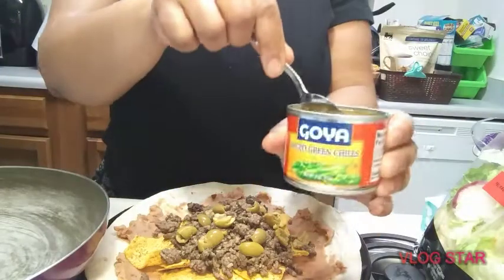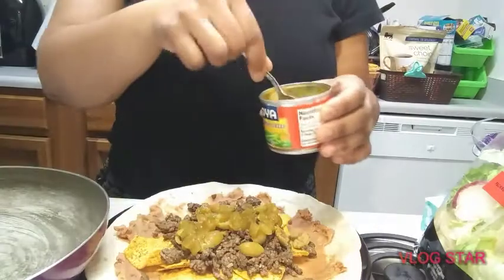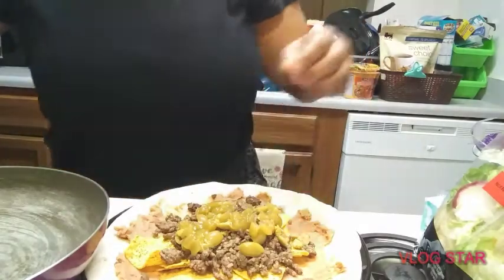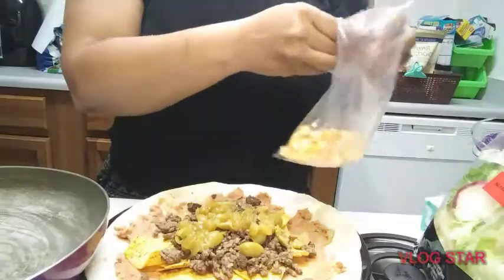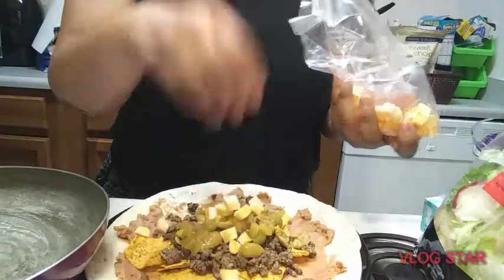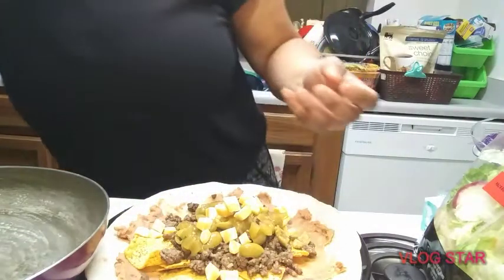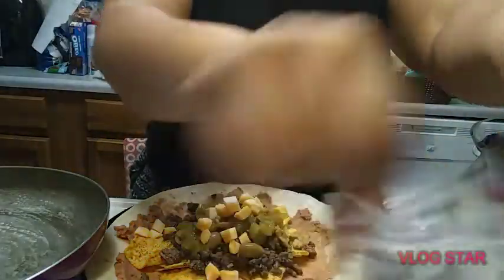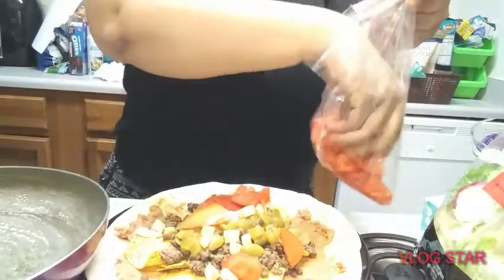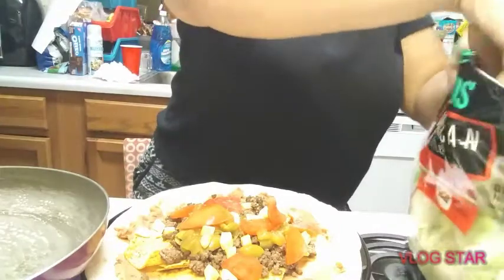Okay, these are some green chilies — this is Goya again. I forgot to get shredded cheese, so this is cheese I chopped up. It's actually Cracker Barrel string cheese. Tomatoes, all chopped up. This might be getting too big — we'll see. And we'll put some lettuce in there.